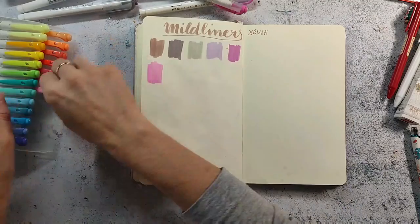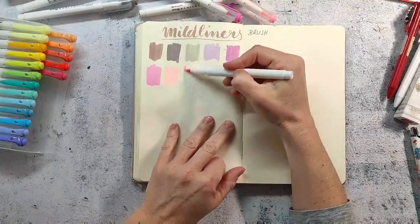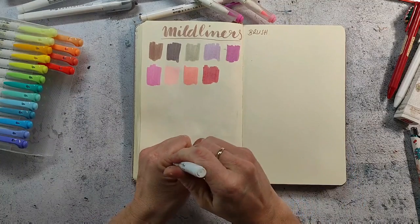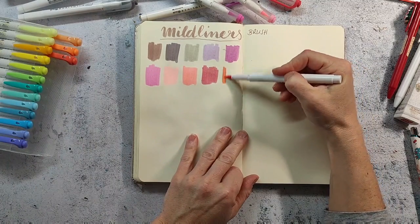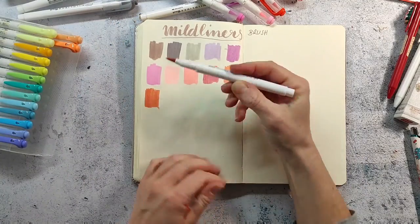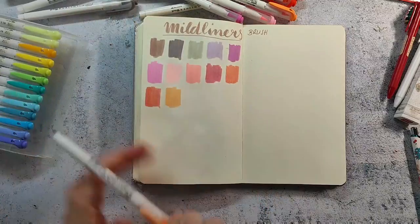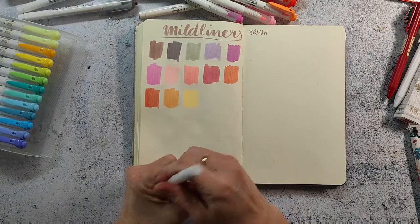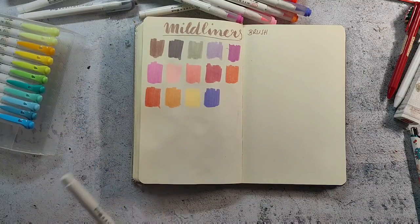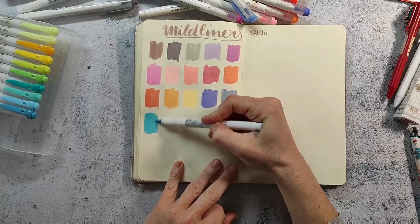I want to tell you a little bit more about StationeryPal. I've ordered a few times already and they have all kinds of stationery supplies — all kinds of markers. I also got a lot of Tombow markers from them, which are my favorite markers for sketching. They have the Pitt artist pens, the brush markers, they have Monami — I recently got the Monami Plus pens which are gorgeous for bullet journaling. They also have highlighters, text markers, all kinds of that stuff, and also a lot of cute stationery supplies, washi tape and whatnot. So it's a really nice shop to browse through and find new materials.